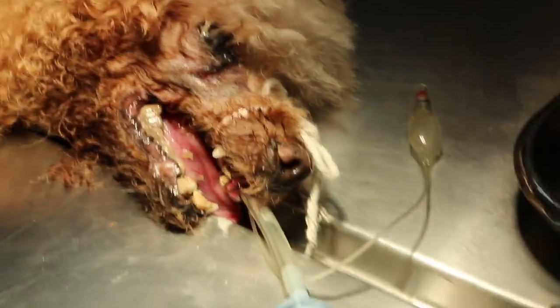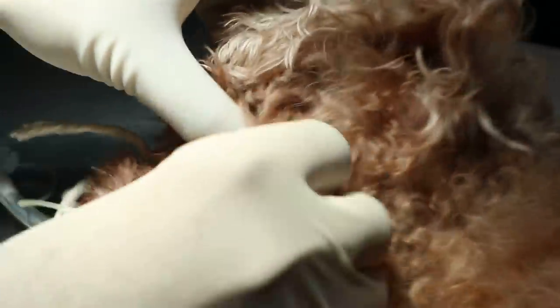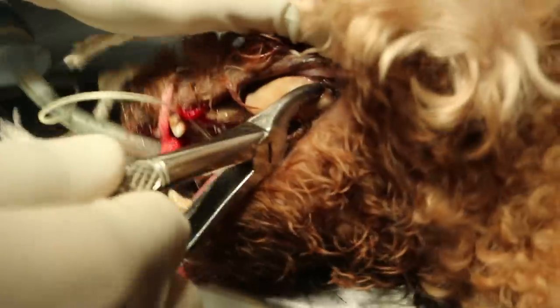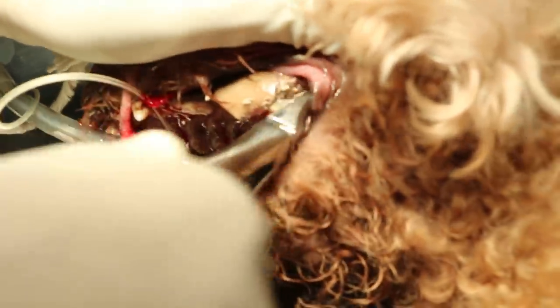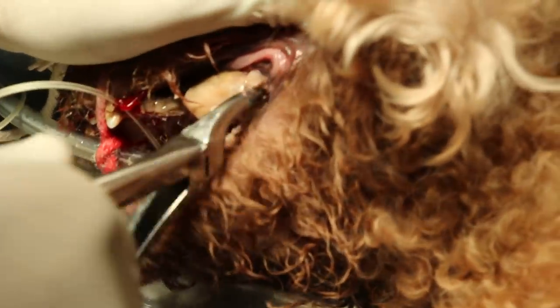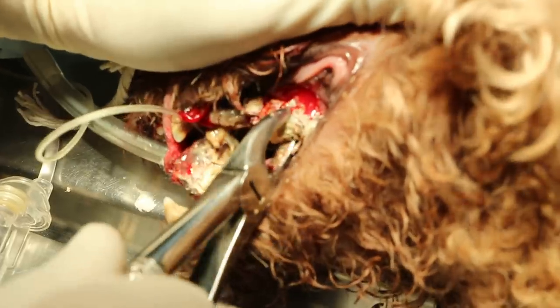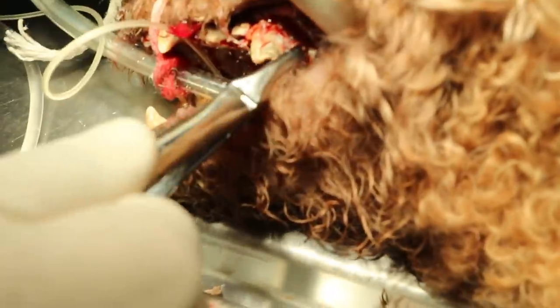We look at the premolar first. We look at the premolar again — ready to write down. There's a very strong smell of bad breath here. This one is probably very hard tartar and periodontal disease stage 4. This is probably premolar, and this is molar 1. Premolar 4 should be this one. Crack the tartar — you can see it. If premolar 4 is strong then we don't extract. It looks strong — test it then.